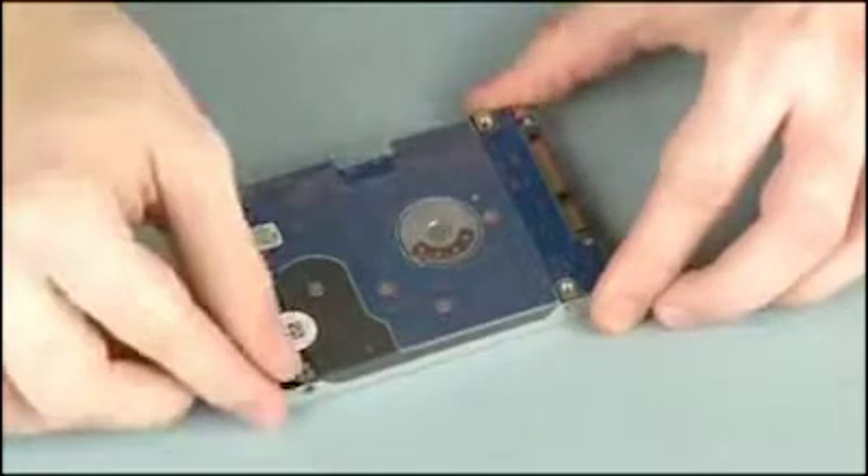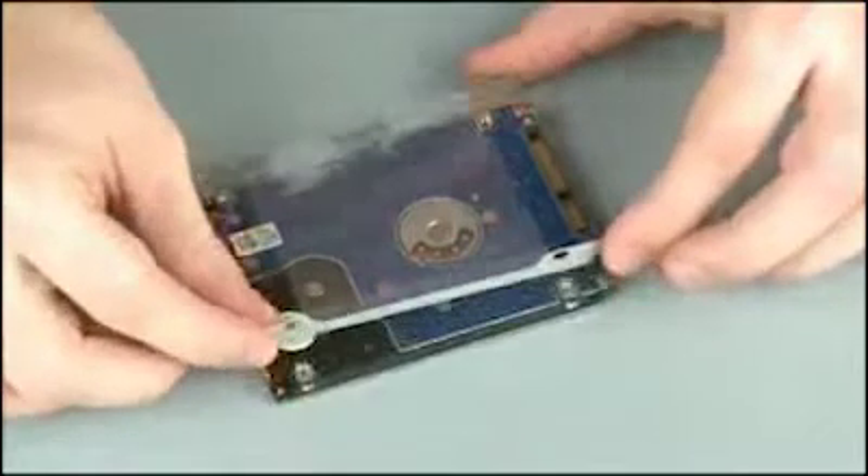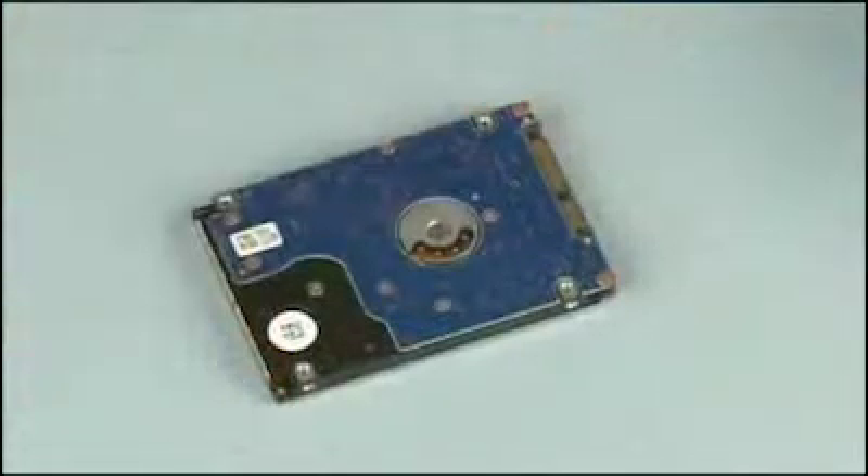Remove the hard disk drive bracket from the hard disk drive. Place the hard disk drive in a static dissipative bag.